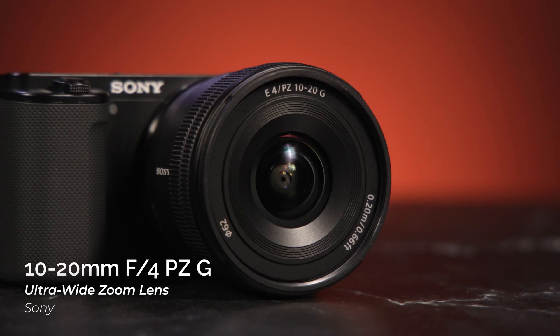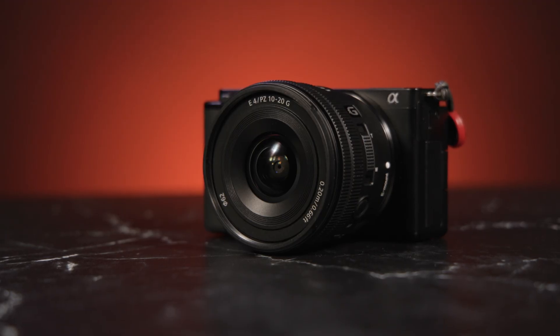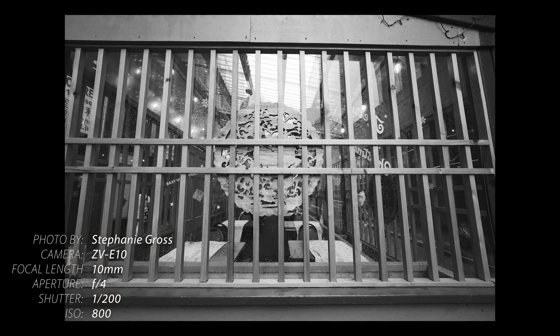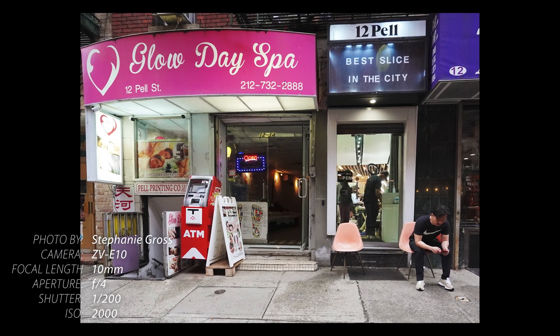First, let's look at the zoom: the 10-20mm f4 PZ G, built to replace the very popular 10-18mm f4 OSS, which is nearly 10 years old at this point. The new design is smaller and lighter, weighing 6.2 ounces and measuring 2.2 inches long. A key design upgrade is having both internal zoom and focusing, compared to the older version that would extend when zooming. This 10-20mm maintains the same barrel length when zoomed or focused, keeping its center of gravity the same and making it well-suited for gimbal work.